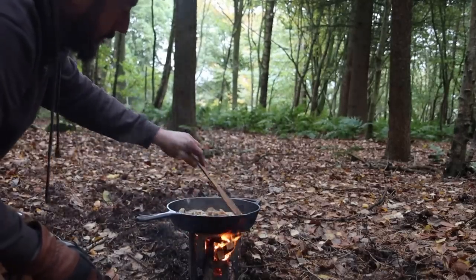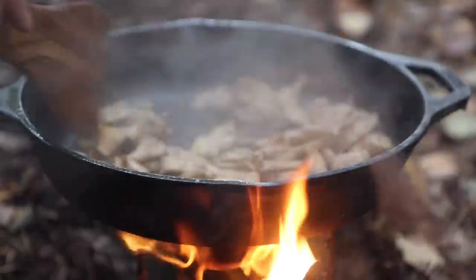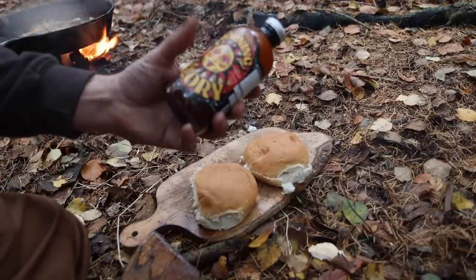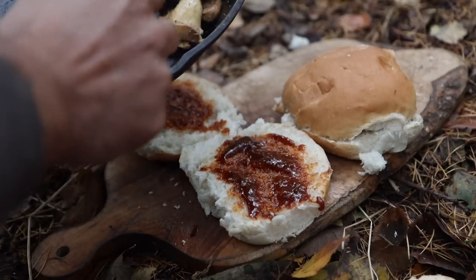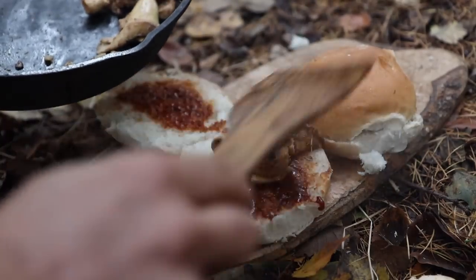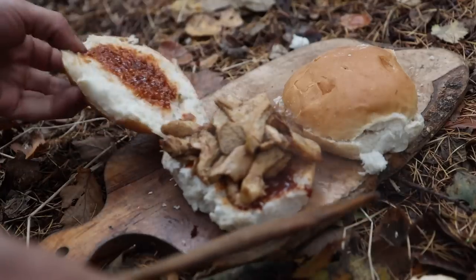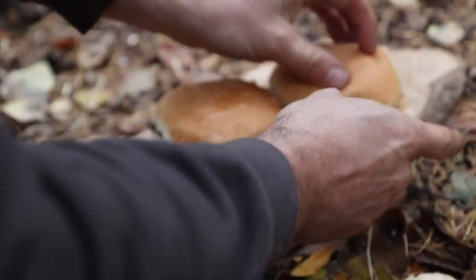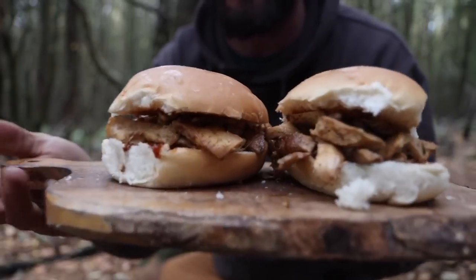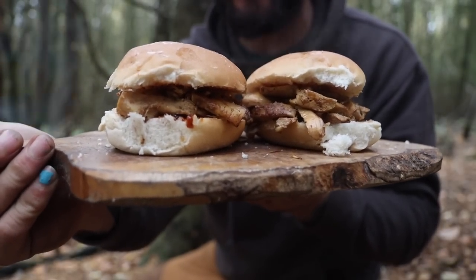Oh my god it smells so good. I've also been tucking into some morning glory. Don't forget to put your glove on because — cast iron! Look at them — mouth-watering. You're having it, of course you're having it.